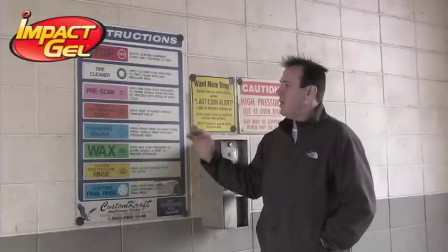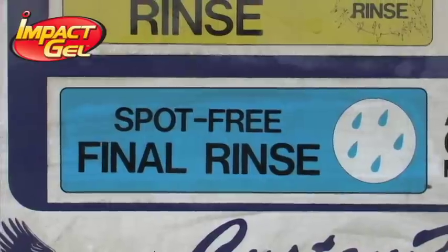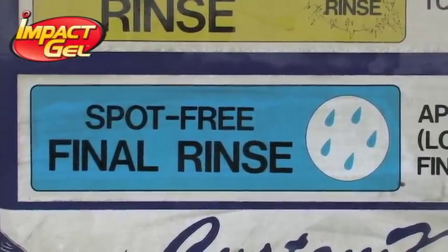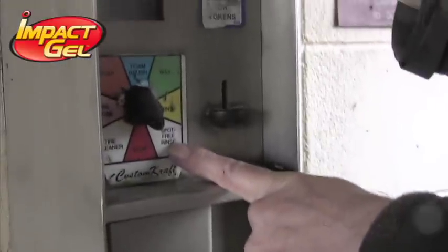It's really important to note that some of these car washes have pretty harsh soaps. By switching to a spot-free rinse, you want to make sure that all the soap and detergents are washed out of the line and it's just clear water. Let's go ahead and put some quarters in the machine and show you how this works.